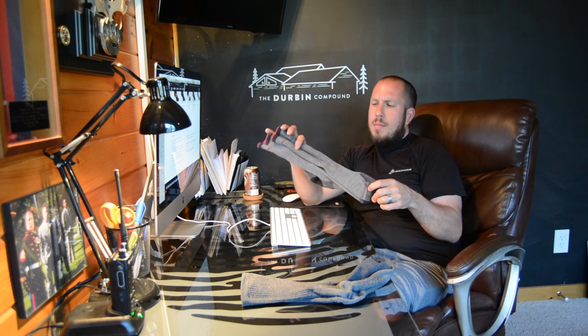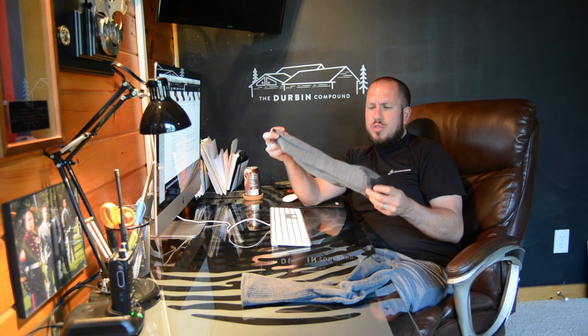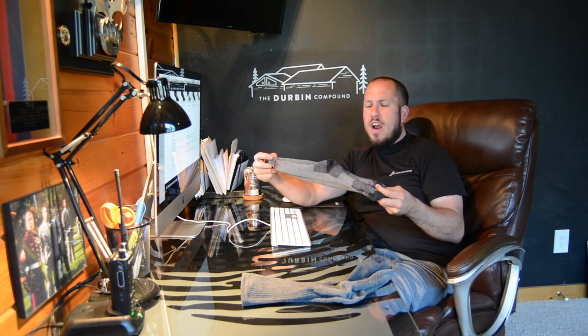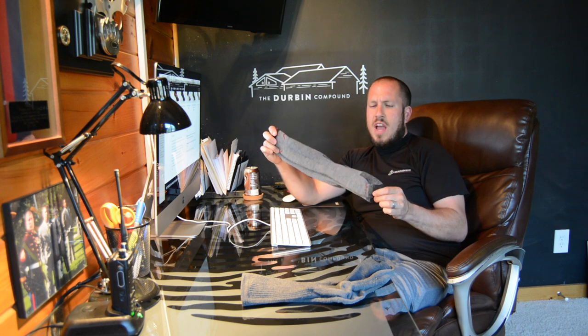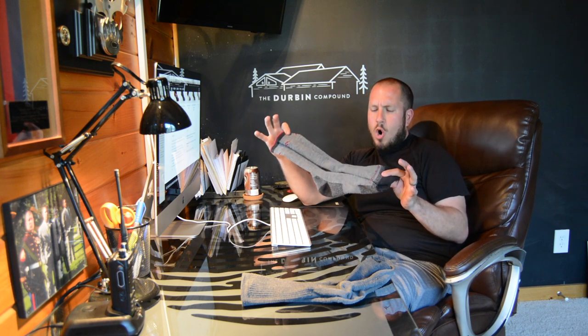I've worn these going on about 20 times now. I don't wash them every single time. If I don't sweat in them a lot that day, I will simply air them out on my boot dryer — I've got a video for that. Air them out on the boot dryer and then they can be washed after a couple wears. Or if you sweat a lot and you're doing a lot of heavy work, then you can wash them.